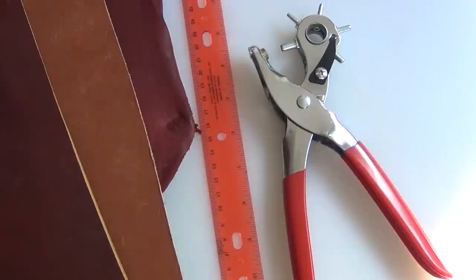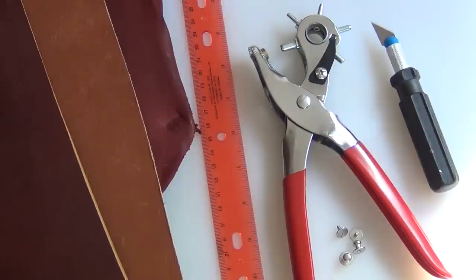For this project you'll need a sturdy cutting surface, your leather — the thinner the better — a straight edge or ruler, a leather punch tool, these things that are called Chicago screws for some reason, and a really sharp knife to cut your leather.